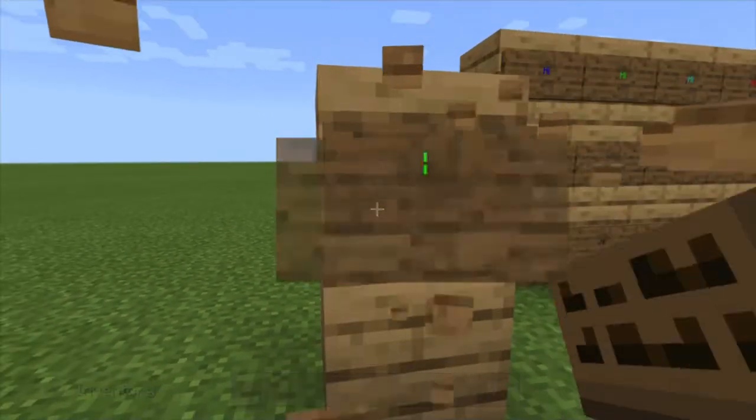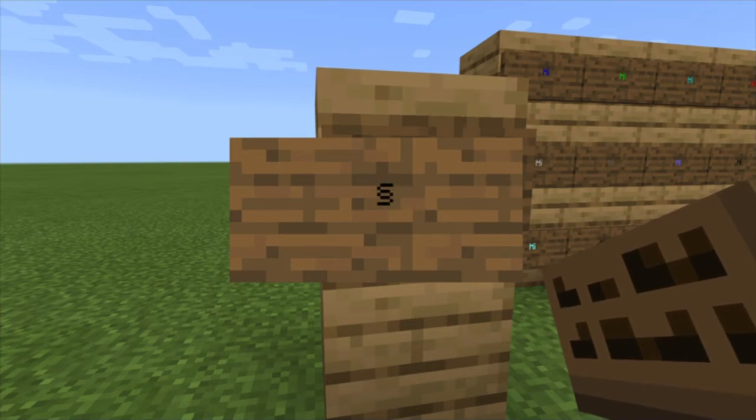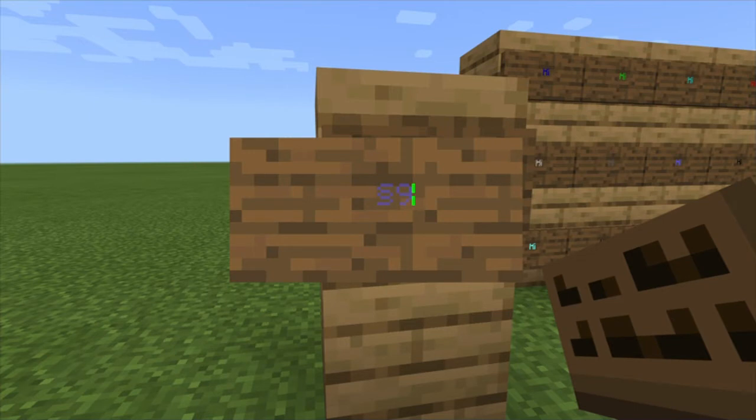There are a bunch more options. You can pick one, two, three, four, five, six, seven, eight — and also zero. Can't do ten.